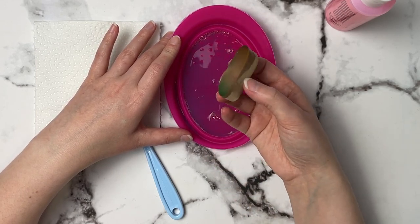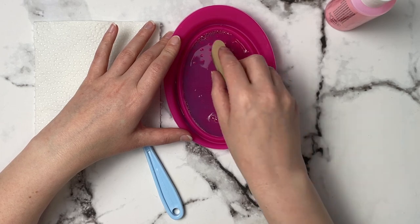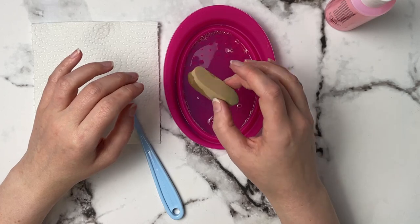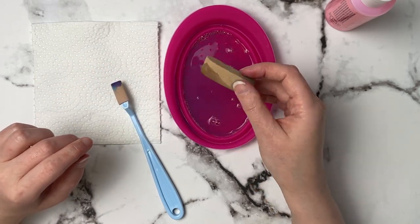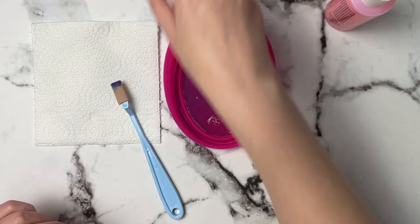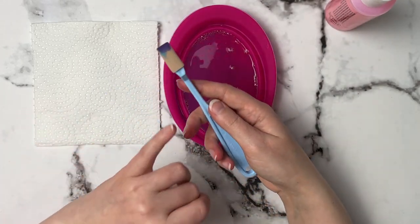As you can see it just cleans it so nicely. What I do once I get all of the pastel off is go and take it under the sink and rinse it out really well to get all the soap out. I'll show you afterwards, but I'm going to go ahead and clean this one as well.